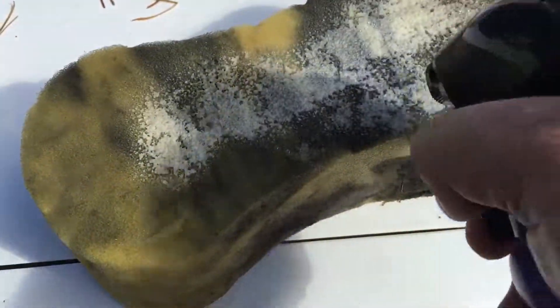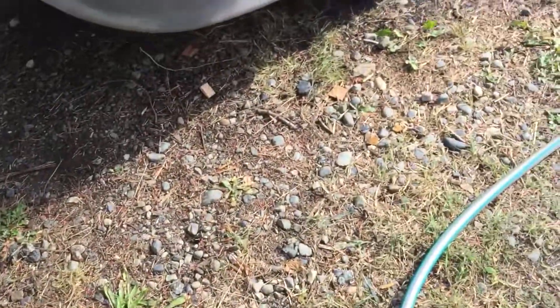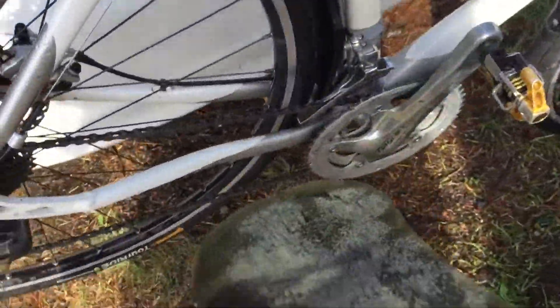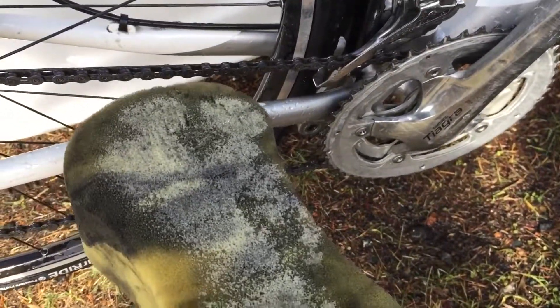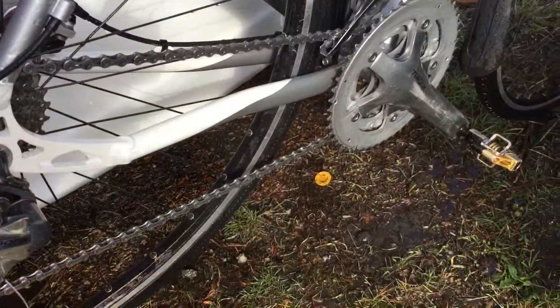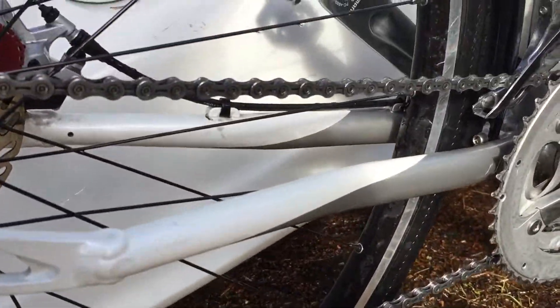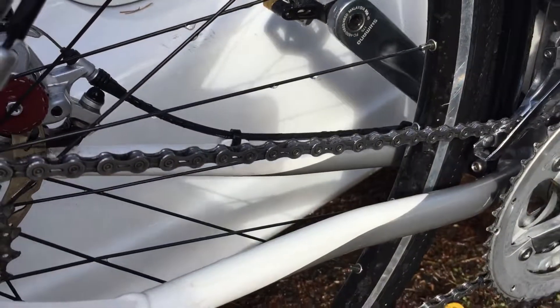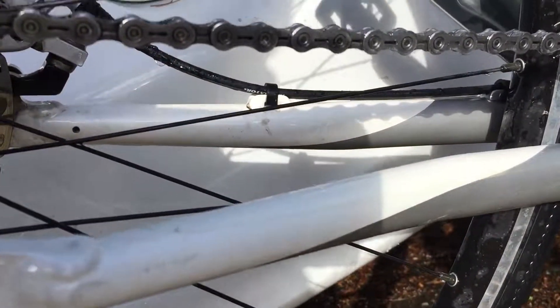Degreaser onto the sponge. Now we're simply gonna wrap the sponge around the chain and turn the crank. Not bad — first time around a lot less black. You can actually see the color of the metal now.